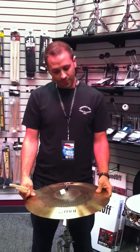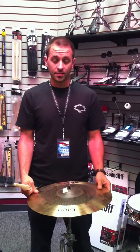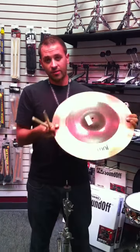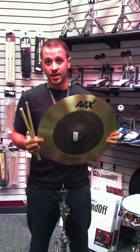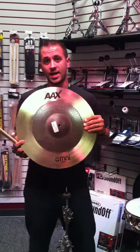This is an excellent cymbal — a great effect cymbal that was actually created by a great drummer, Jojo Mayer, if you guys are not familiar with him. He is huge on the drum and bass scene, as well as on the jazz scene in New York.